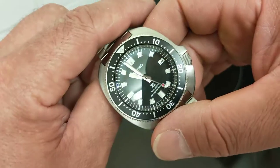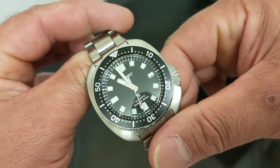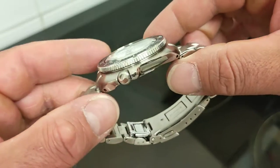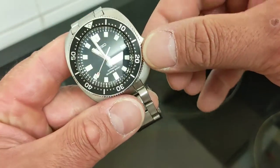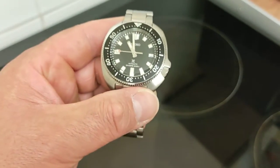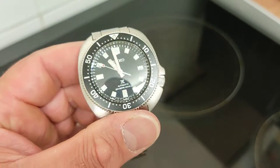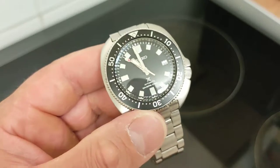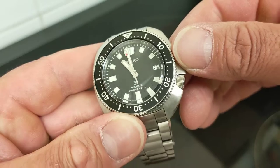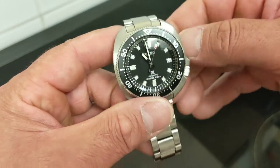You get the 6R35 movement — the same as in the 63 and 62 Mass I reviewed last week — with a 70-hour power reserve. This movement takes 55 full winds to fully power it, which is nearly three days. It's an ISO-certified movement with 200 metres of water resistance. Accuracy tolerance is minus 15 to plus 25 seconds per day, which is pretty rough, but we'll ignore that for now.